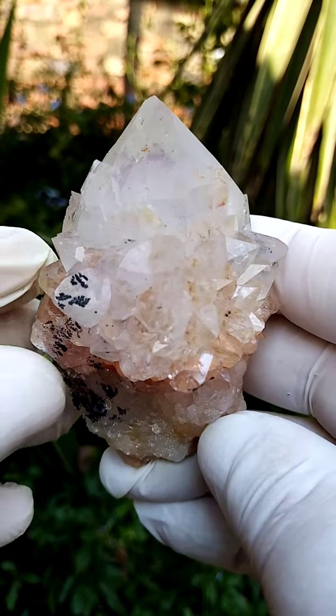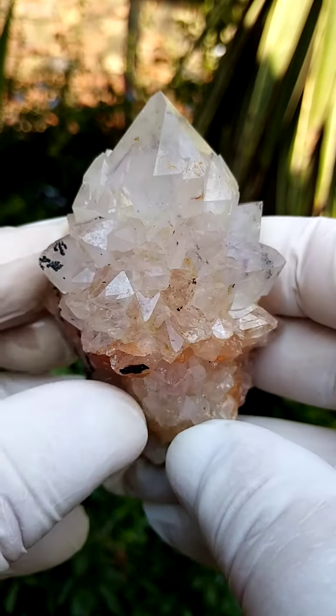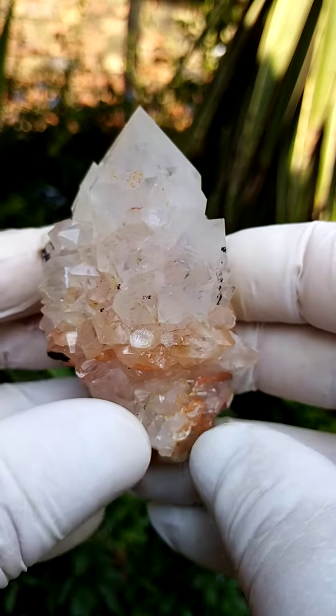From the home of the Spirit Quartz, Bukenatuk, South Africa — a lovely form in Spirit Quartz.